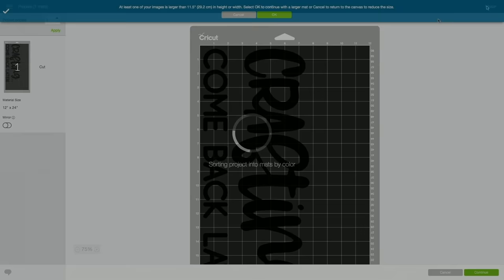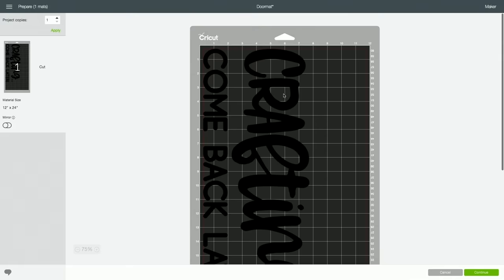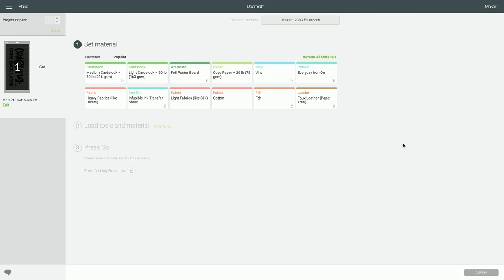We're going to click "Make It." It will give a warning that your image is larger than the 11.5-inch width, so you'll need that big cutting mat I showed you — the long cutting mat. I zoom out so I can see my entire mat and just eyeball it so it's centered, giving enough room around the edges so I don't have to worry about paint going over them. Now that our design is set up, we're going to click continue. I'm using my Cricut Maker — you can also use a Cricut Explore Air 2 or any other cutting machine, though your software may look a little different.